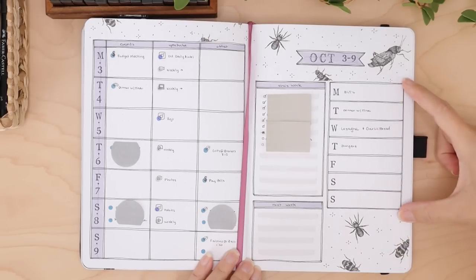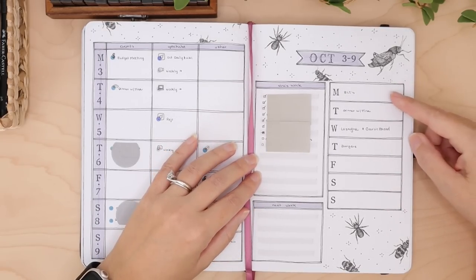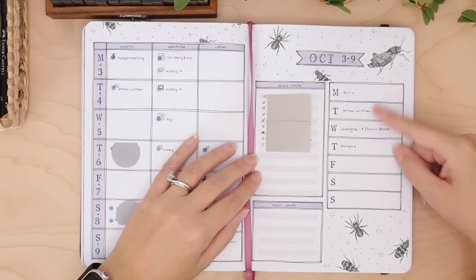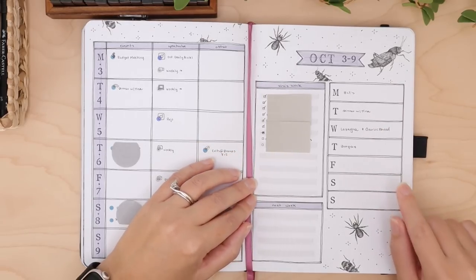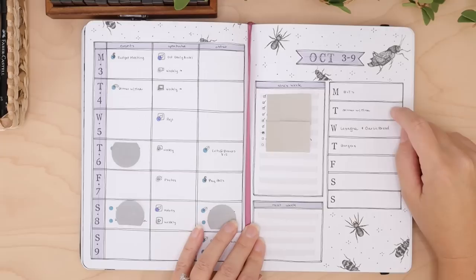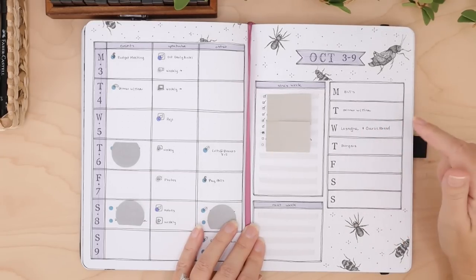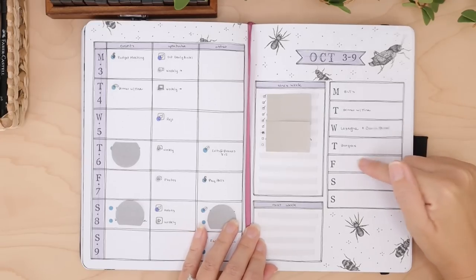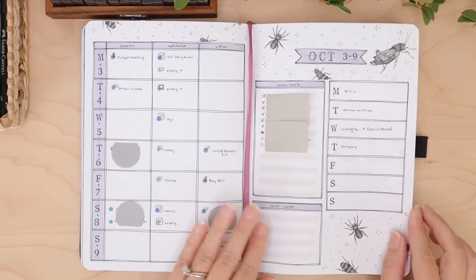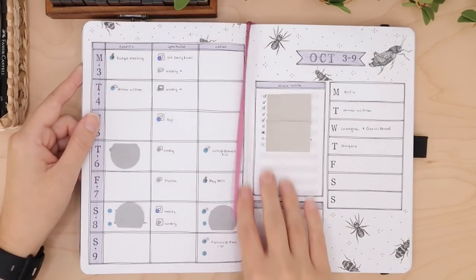I have a little reminders box for next week, and this is where I write in our dinner plans. I usually plan an entire week in advance, but this particular week I did not get a chance to go to the grocery store until Tuesday and I did not have a chance to meal plan. So these are just things we kind of had on hand. I'm actually planning to go to the grocery store tomorrow and you'll see me plan that out today in this video.